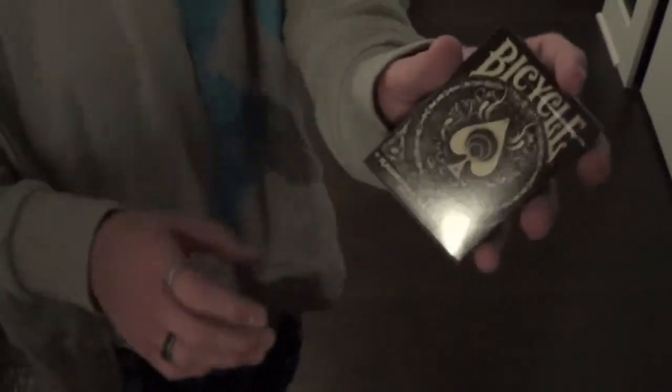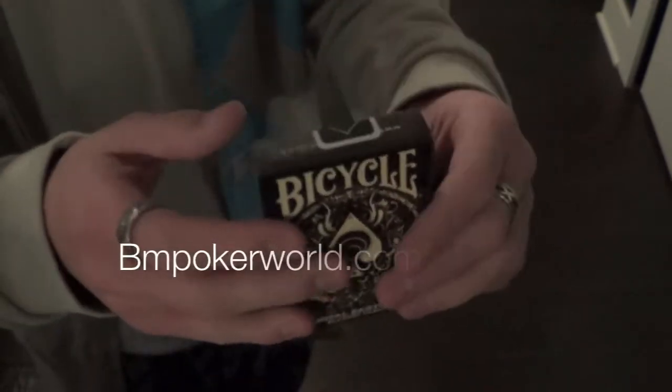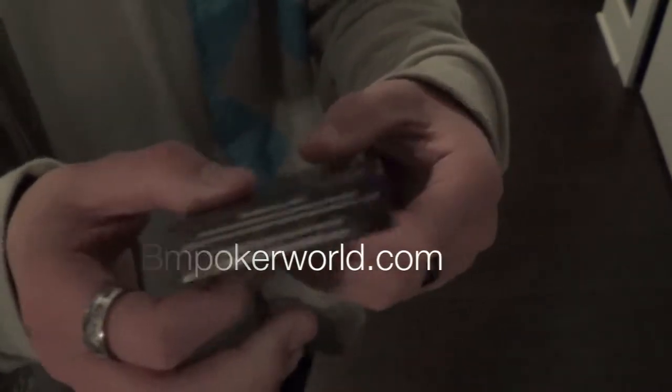Hey guys, Reviews for Decksune. This is my review of the Carnival Earth Tone 9 deck by Big Blind Media. It's a very attractive deck, you can get at BM Pokerworld in the link below. So let's get right into the cards.